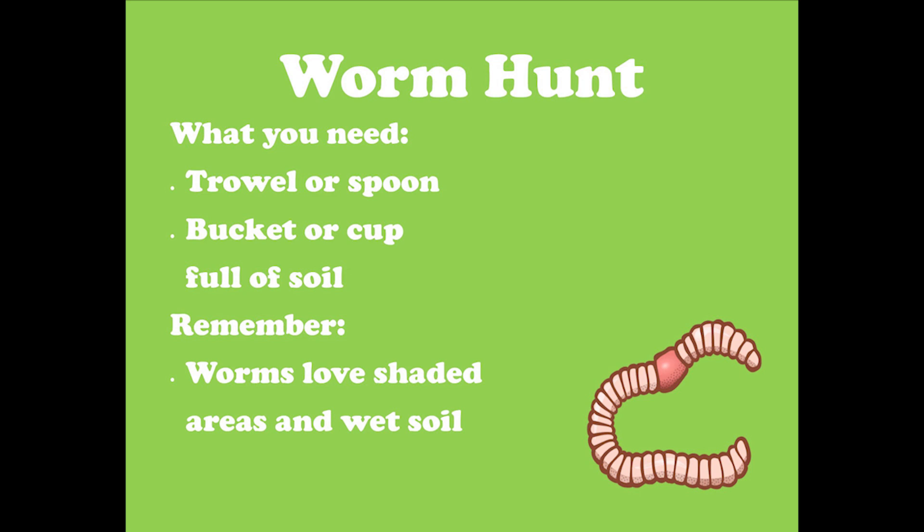Now we are going to hunt for some worms. We are going to need a trowel or spoon, and a bucket or cup full of soil. Worms love shaded areas and wet soil, so make sure to look for your earthworms in those types of places.